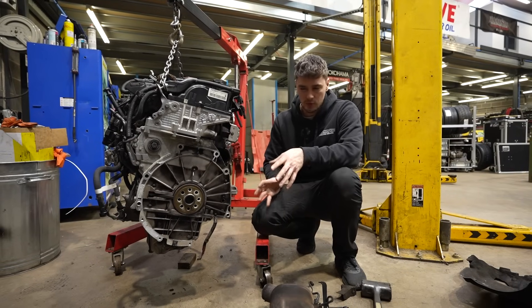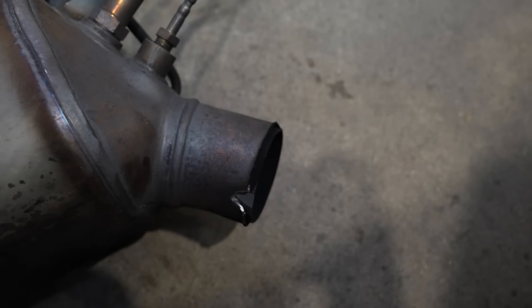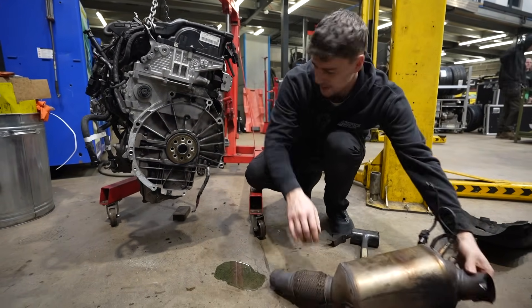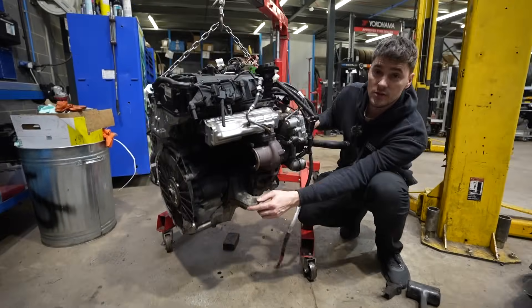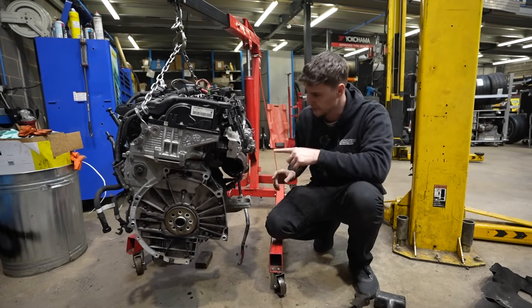So, we've got the engine out, probably about two hours to do that. We have found a couple of other problems while doing that. One of them being this, which is supposed to have a flange on there. Somehow, flange delete — not sure how that's happened, but that's resulted in a lot of soot. The customer did notice a weird noise and thought he could smell some of it. Probably explains it.